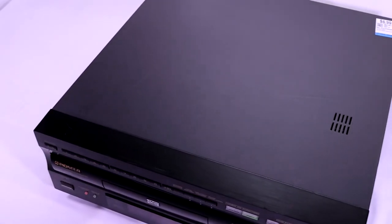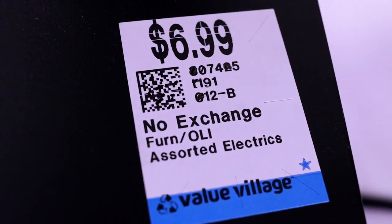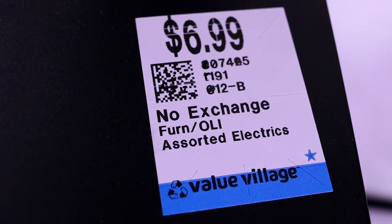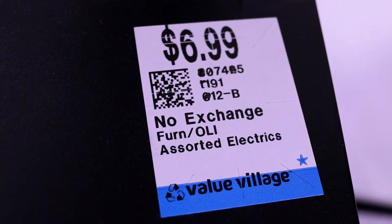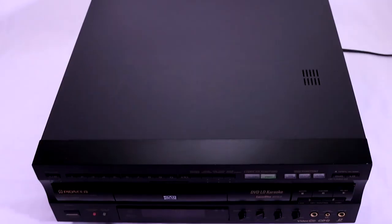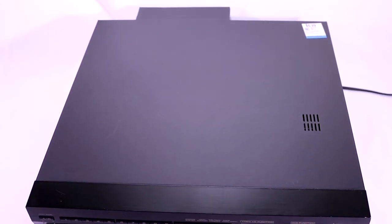Laser discs are few and far between, and I was lucky enough to pick this up for $69.99. On eBay it's going for about $250. This player was in really nice condition and I'm so happy I could pick it up for only $69.99 — I got really lucky. You don't come across these too often in thrift stores anymore, and more often than not you're only going to find DVD players.